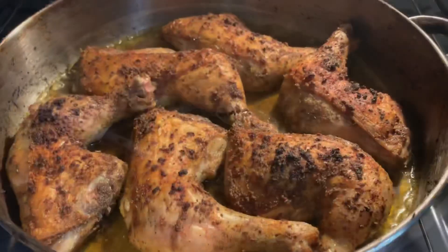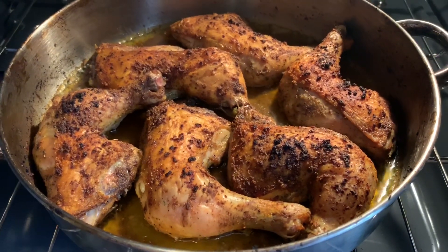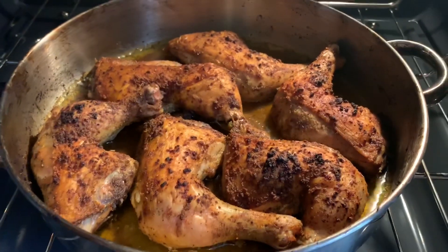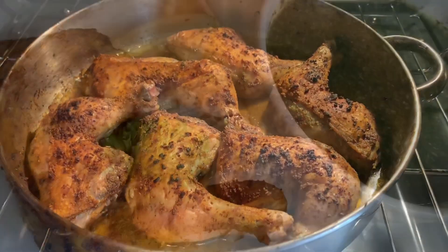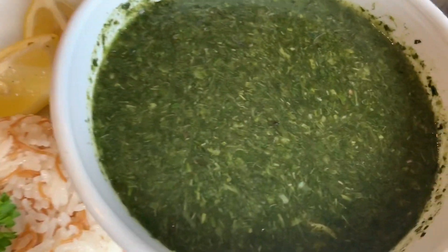After adding the garlic, cilantro, and olive oil, the mlukhiyah is ready to serve. This is how thick you want it to be — if you like it a little thinner you can add some water. I'm also going to be serving it with baked chicken on the side, just in case somebody doesn't like the boiled chicken in the mlukhiyah, and with jasmine rice — I'll leave the link for that video down below.